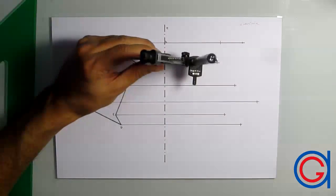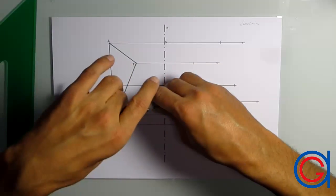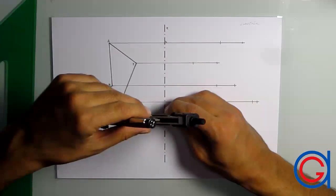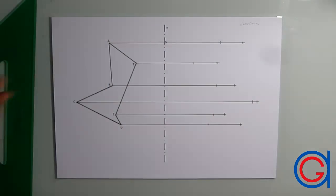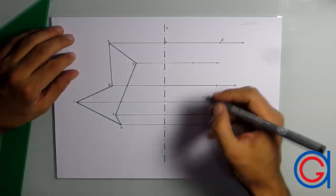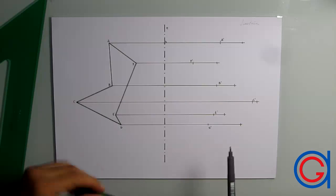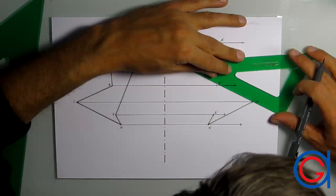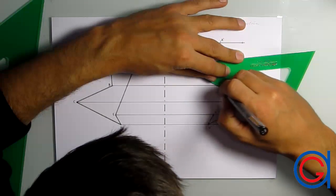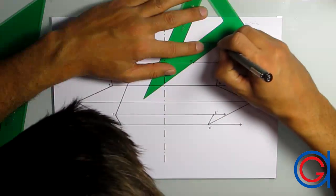The last step, where the video is speeded up, is to draw our mirror image of the irregular shaped polygon. If you want to see a full video on how to do this, click the link attached. The video we are looking at now is to show you how to draw perpendicular lines using our set squares — that's why we have speeded this part up. Now we have our mirror image of an irregular shaped polygon, using our set squares to draw perpendicular and parallel lines.